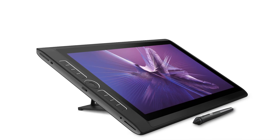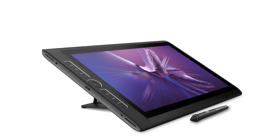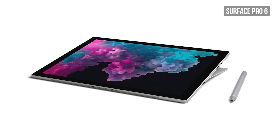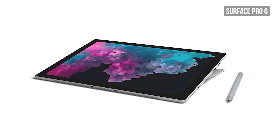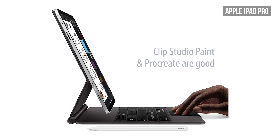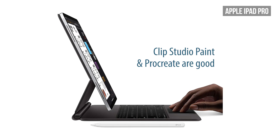Another downside is that each of the best all-in-ones have their flaws. The Mobile Studio Pro is amazing to draw on — it's one of the best drawing tablets I've ever used — but it's very laggy and can't handle demanding art applications. The Surface Pro does not have as good line quality and lacks the features of a Wacom tablet. And the iPad Pro suffers from the iOS software library, which pales in comparison to what's offered on Windows.